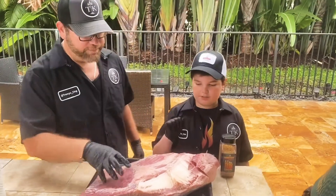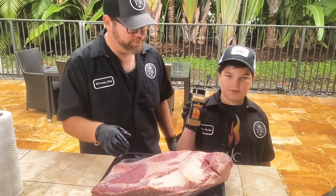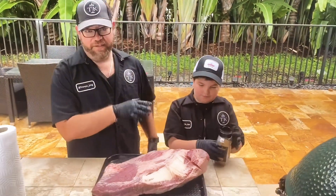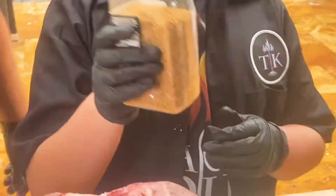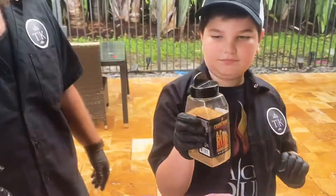Now that we're done trimming the brisket, we're gonna put on all-purpose Korean barbecue seasoning — one of our favorites. These rubs: he has the chicken, he has the pork, he has the beef, the big and bold. It's absolutely out of this world. Alright, you can season it up.